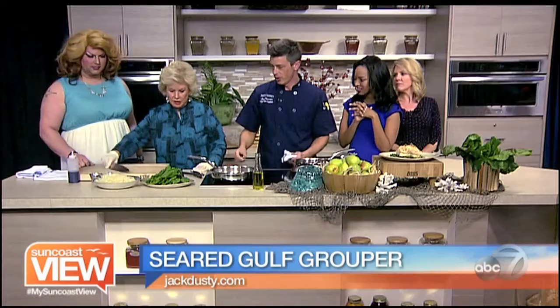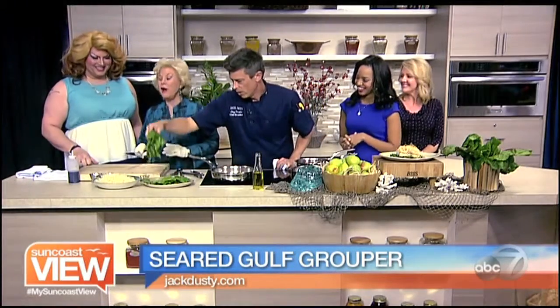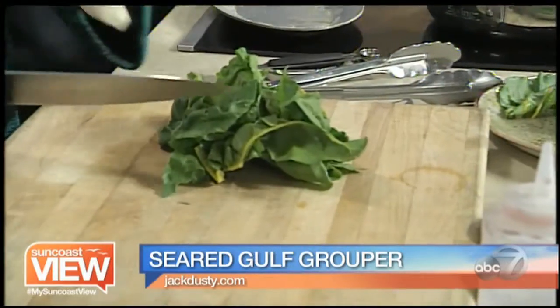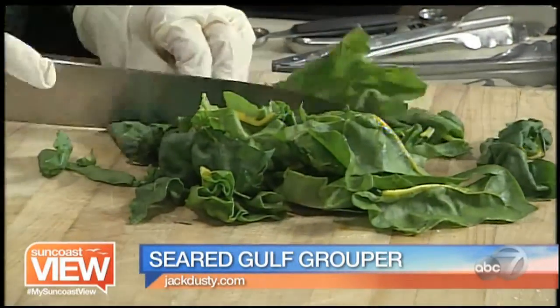We're going to use some rainbow chard. We want to chop a little bit. Sounds violent. We'll put it on the cutting board. Just give it a rough chop. Is that rough? That's perfect.